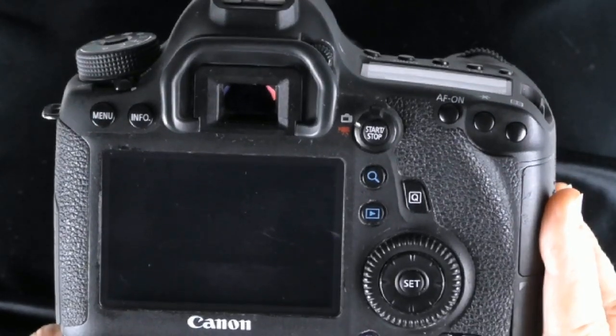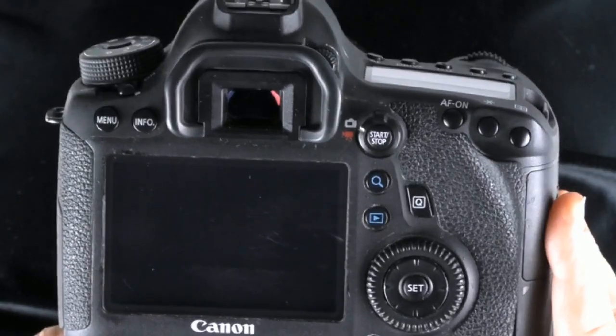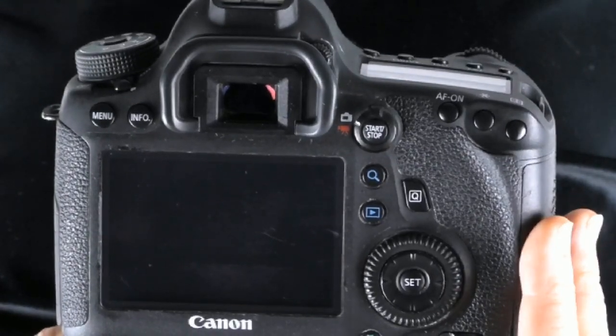Hi, I'm Peggy Farron and I'm going to show you how to change to back button focusing on a Canon 6D. You're going to use back button focusing for bird photography, sports photography, anytime you want to separate your focusing from your shutter button.